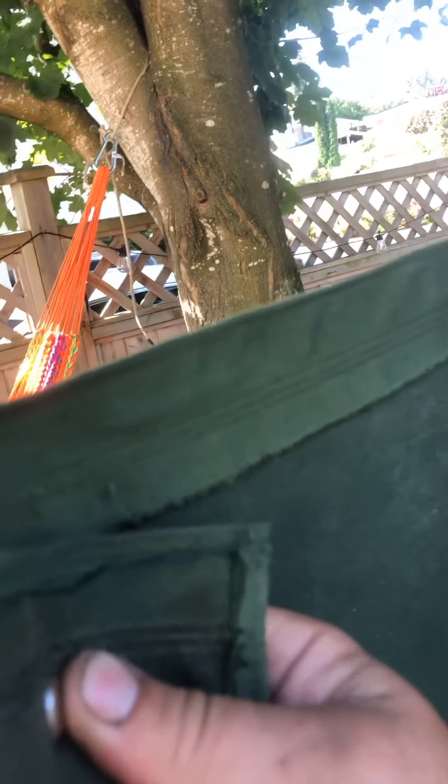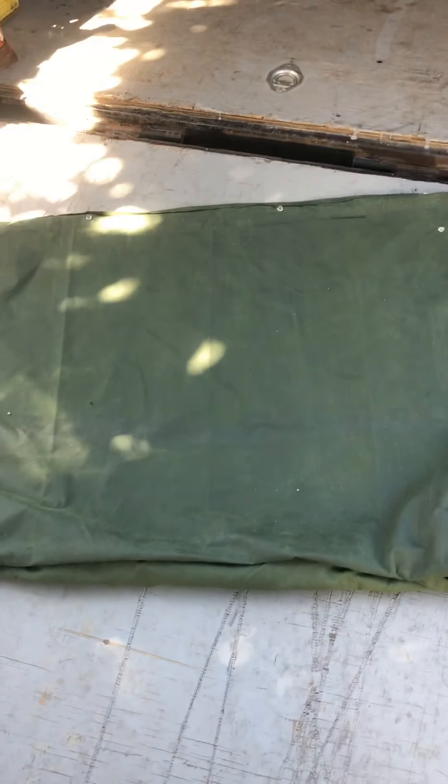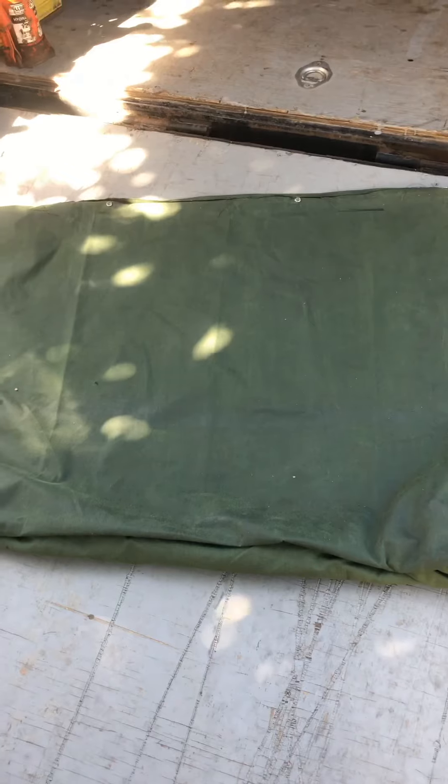Once those are all in place, we'll go ahead and put the other side panel in. I've added this one to wrap around just to give it a nice finished look, and the holes are stitched around to give extra strength.